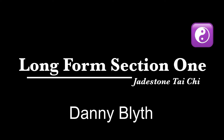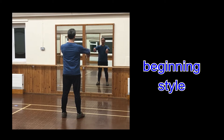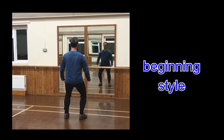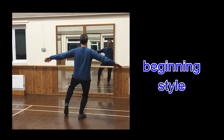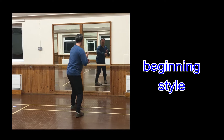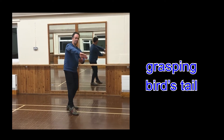Wudang style long form section 1. At rest, ready, beginning style. 7 star style, grasping the bird's tail.